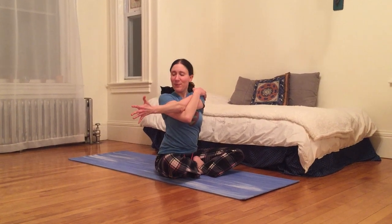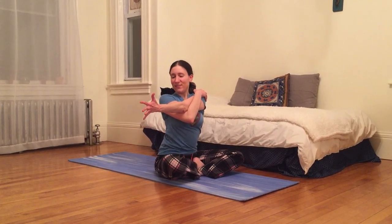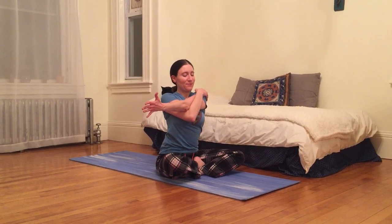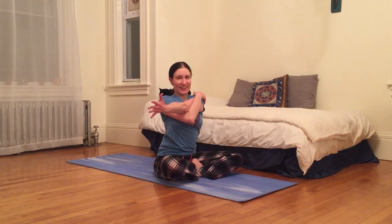Bringing left arm across my body, keeping left hand feeling active as I hug my left shoulder in with my right hand. Inhaling and exhaling.